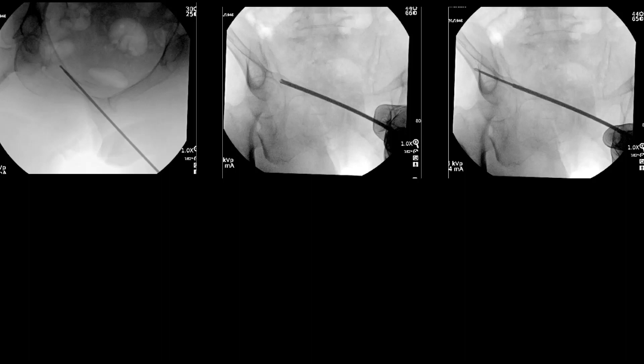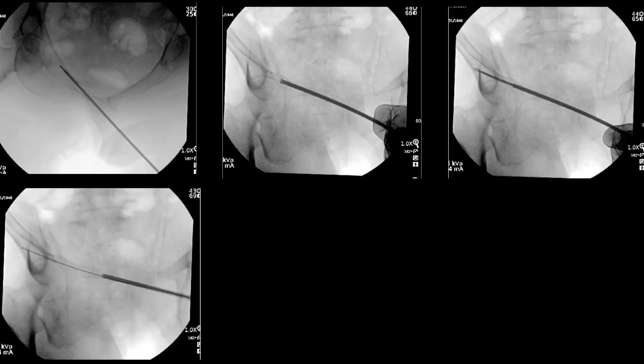I leave the drill bit in place and remove the guide wire. The key point here, which I'll reiterate later, is that I use the 450 millimeter guide wire so that I can leave the drill in place and still have the ability to retrieve the guide wire. I'll then place the Luminos flexible guide wire, and once that's in place I can remove the drill bit.